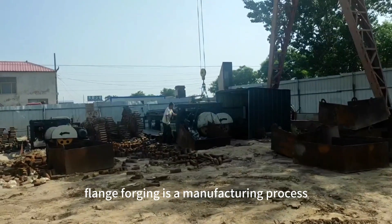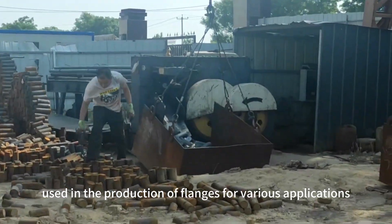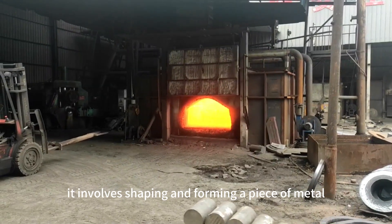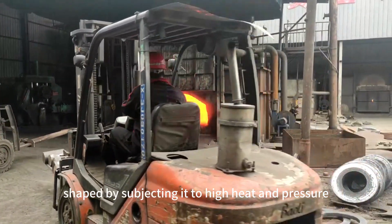What is flange forging? Flange forging is a manufacturing process used in the production of flanges for various applications. It involves shaping and forming a piece of metal into a specific flange shape by subjecting it to high heat and pressure.